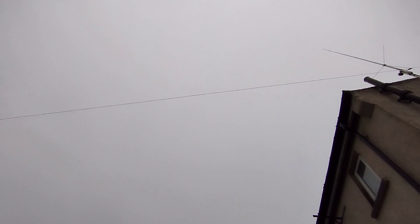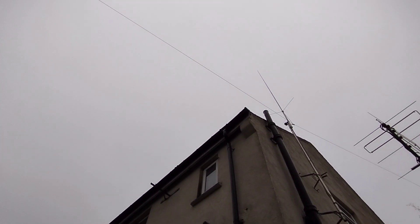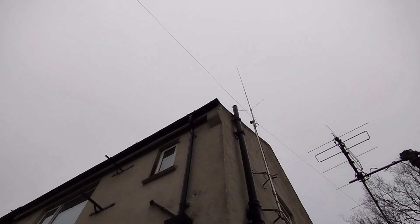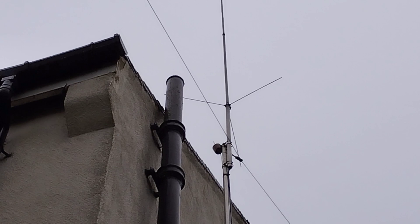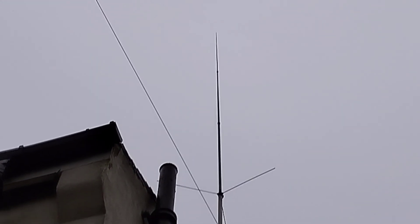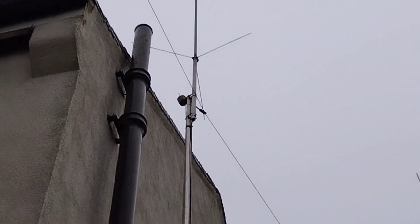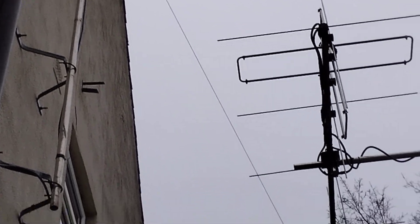The wire starts from way down at the bottom by the tree, comes all the way up — it's sloping upwards. It's about five feet at the bottom and about 30 feet at the top as it gets to that point there. You can see the fixing at the base of that — that's an F23 monoband two-meter antenna.